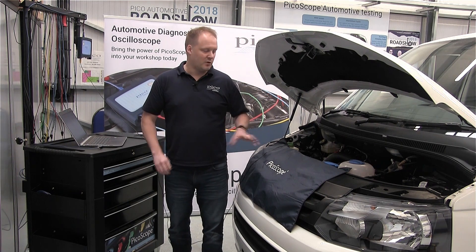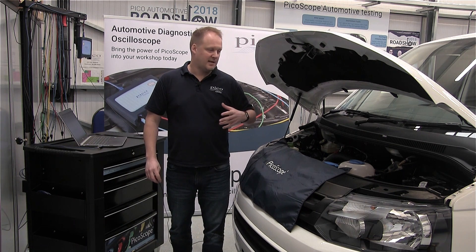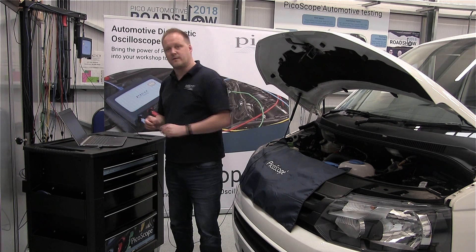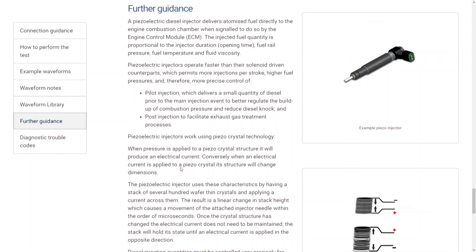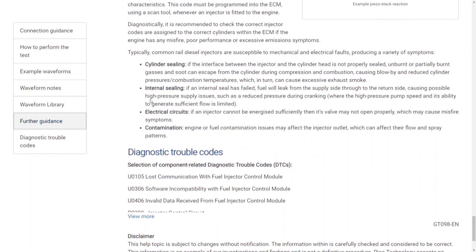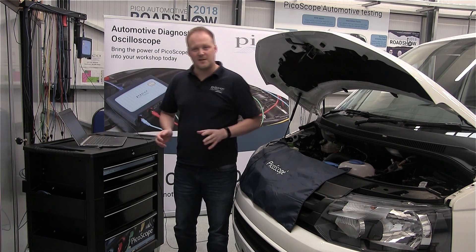Maybe you want to understand a bit more about how piezo injectors work — why they need a positive and negative current to operate. If you go to the further guidance you'll see a description of the piezo technology that will explain that. And at the end there's also a description of potential faults and associated symptoms: electrical faults, mechanical faults, misfires as a potential symptom, non-start conditions, and related diagnostic trouble codes.